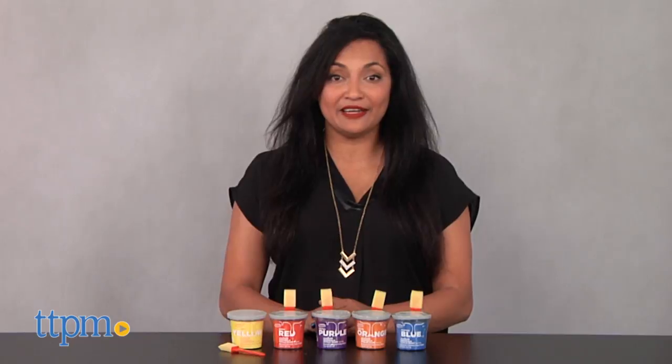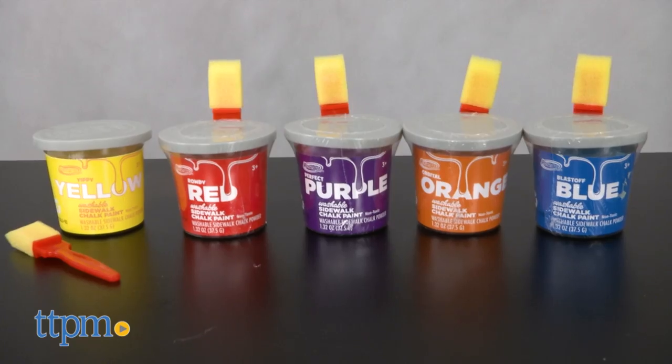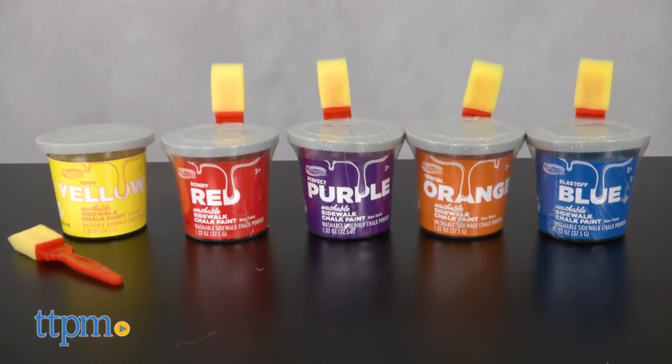We're painting up the sidewalks! Hey everyone, this is Maria with TTPM. Here we have Washable Sidewalk Chalk Paint from RoseArt. Each of these super wild colors are sold separately.